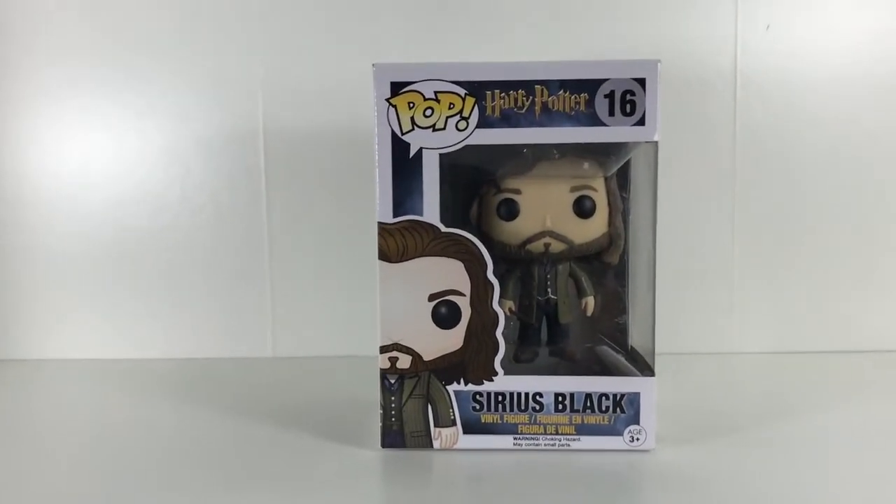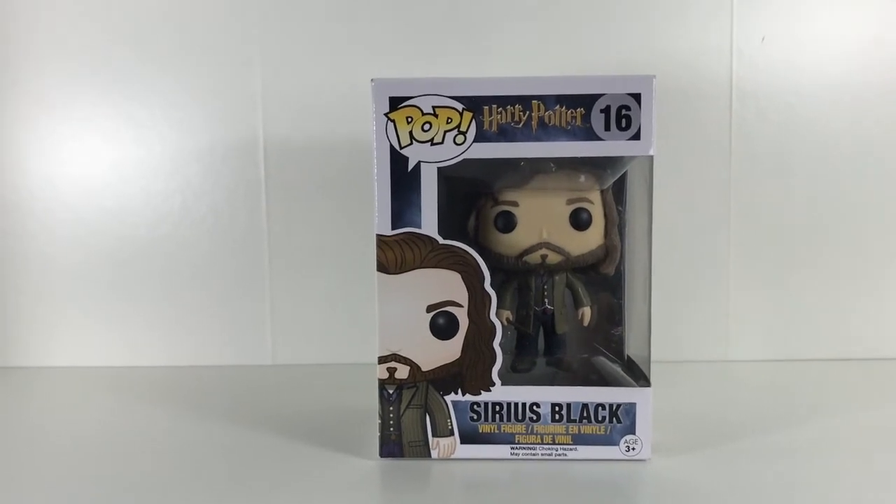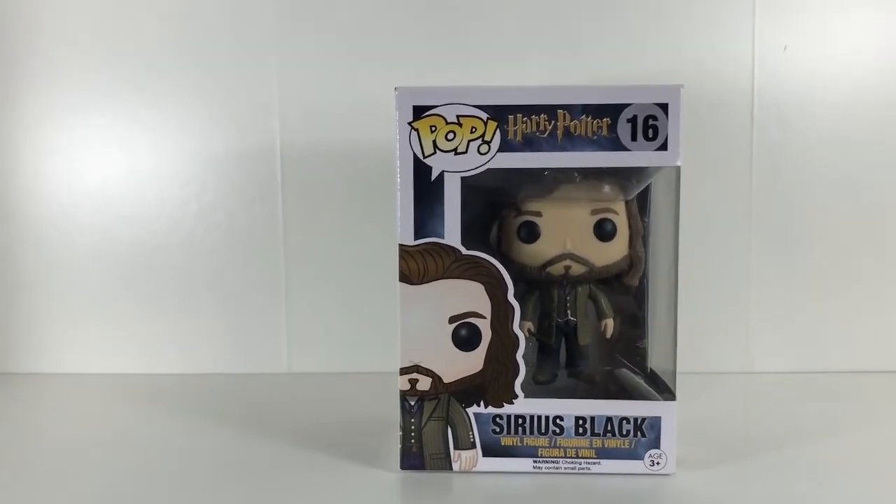Hey everyone, it's Jake from What The Funko and today I'll be reviewing the Sirius Black Pop Funko figure from Harry Potter.